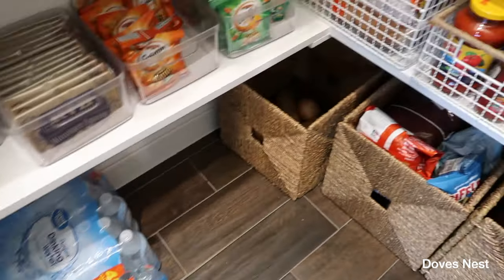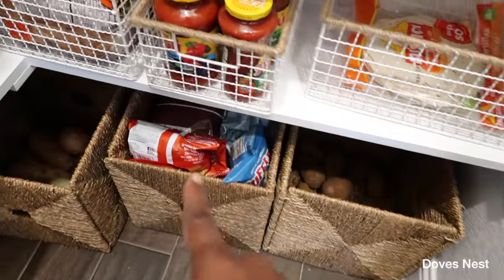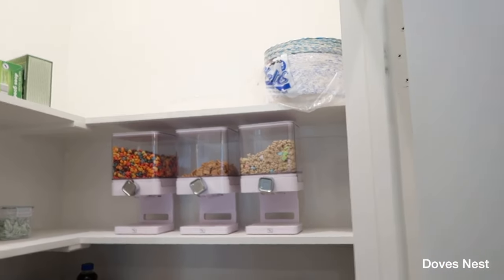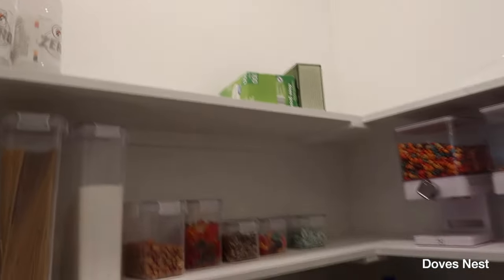Our waters are there. Here's for our onions and potatoes. Larger bags of chips go down here. If we have bowls or paper plates, they go here, and any box items go at the top. I also have my Gatorades up there.